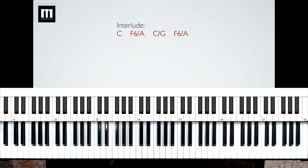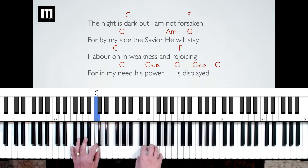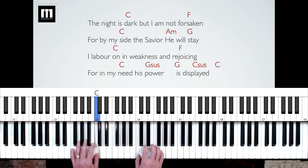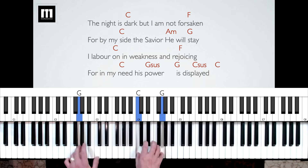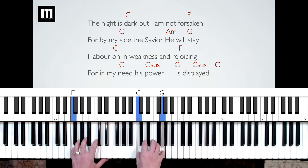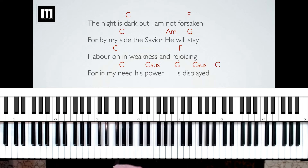After that first verse, here's the interlude again, just like the intro. C — two, three, four. Back down to the A — two, three, four. C slash G, so G is in my left hand — three, four. Back up to A. And now we're going to go into verse two. "The night is dark, but I am not forsaken, for by my side the Savior he will stay. I labor on in weakness and rejoicing, for in my need his power is displayed."